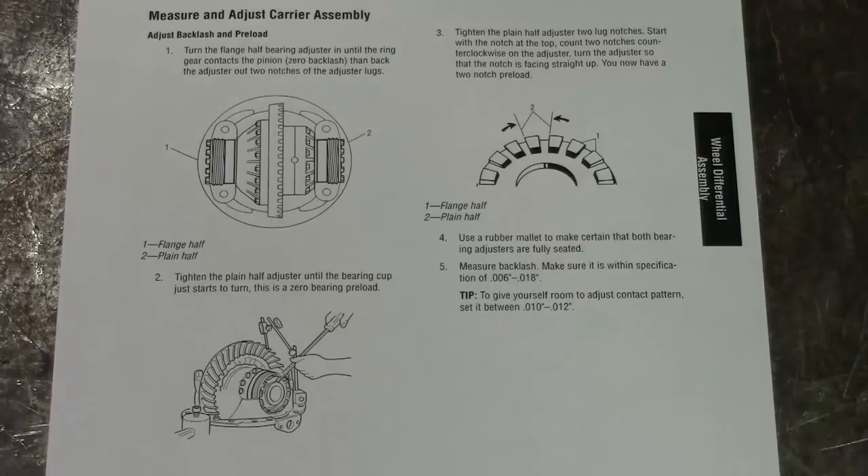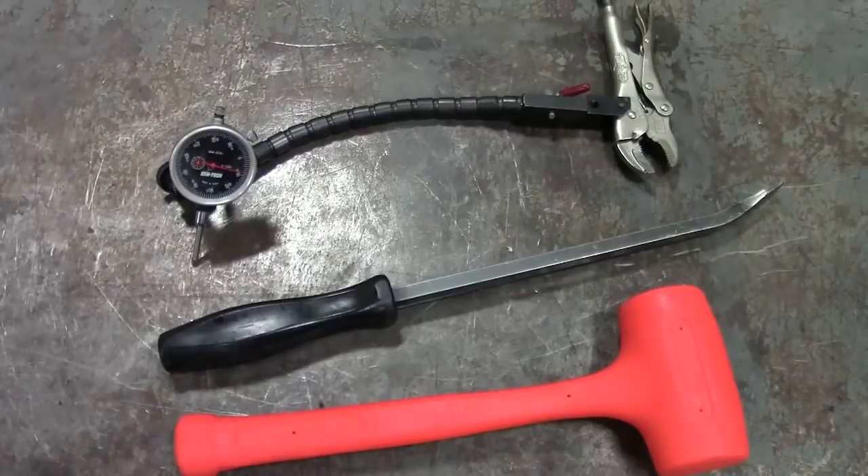The specified amount of backlash is between 6 and 18 thousandths of an inch. We want to get it set between 10 and 12 thousandths to allow for wear as the vehicle is operated, so the backlash will still be within range. We will need a dial indicator that reads to the nearest thousandth of an inch, attached with a flexible extension to a vise grip. We will also use a black handle snap-on pry bar and a dead blow hammer.